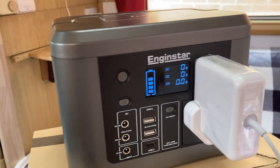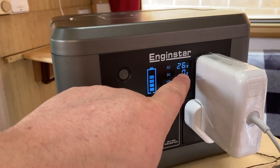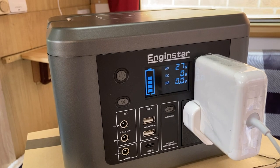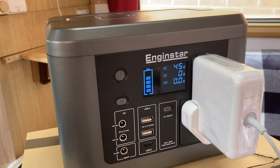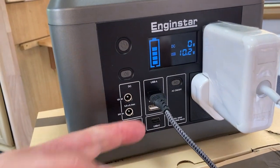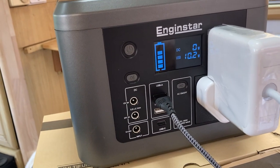You can see I'm taking 25 watts out of the Engine Star charging the laptop. And here's me with my phone plugged in via a USB cable, showing the wattage on the display.